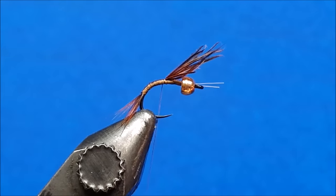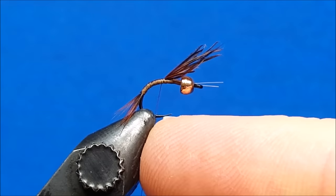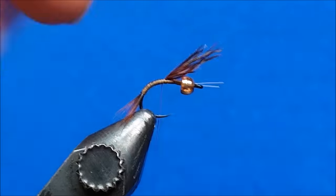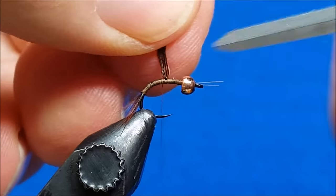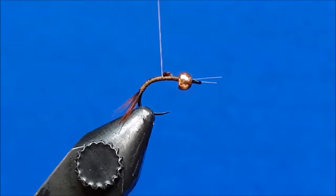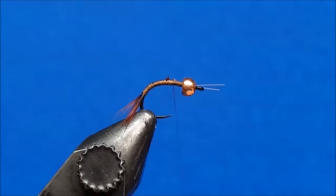For the rear of this fly — the abdomen — my index point is roughly this hook point. Everything that I'm going to construct and build, I want to have at or behind that. Simply lift up, snip off the excess there, and put a wrap or two over it.